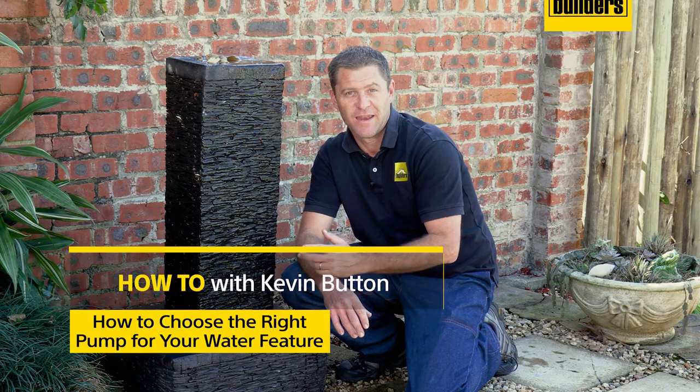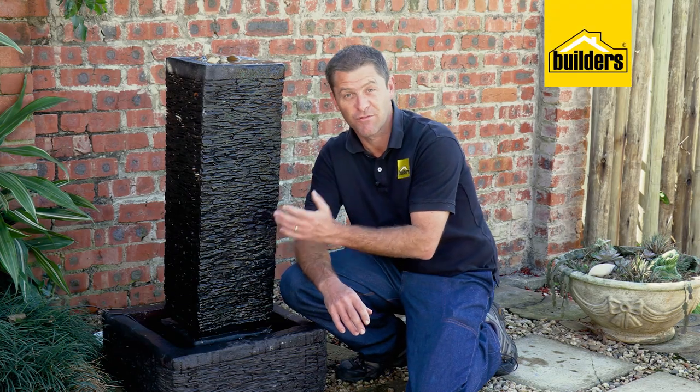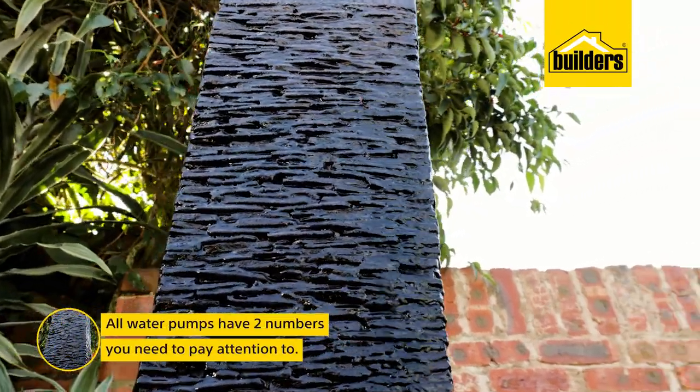You pop down to Builders last weekend and pick up a water feature. You get home, connect it up, fill it with water, switch it on — and either the water gushes out the top and floods everything, or worse still, there's no water at all. What happened? What went wrong? Now, all water pumps, regardless of their type,